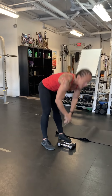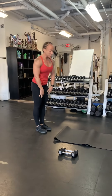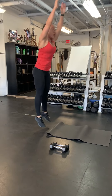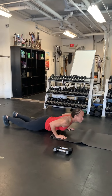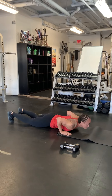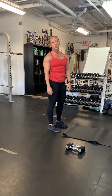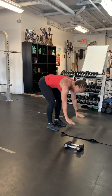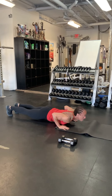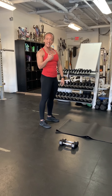The second exercise: rest for a minute, then burpees — my favorite. All the way down, hop. Maybe I should show you an easier version of the burpee if that hurts your back: hands down, step back, maybe a push-up, step forward, stand up. Have a great day.